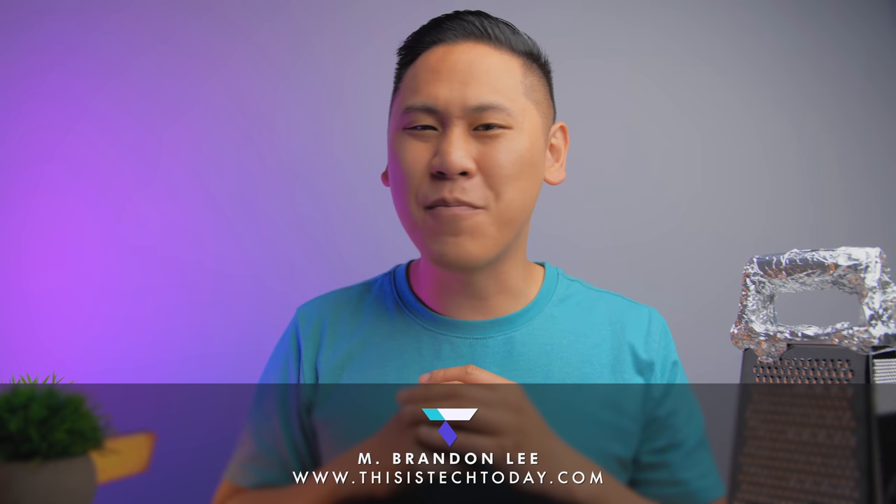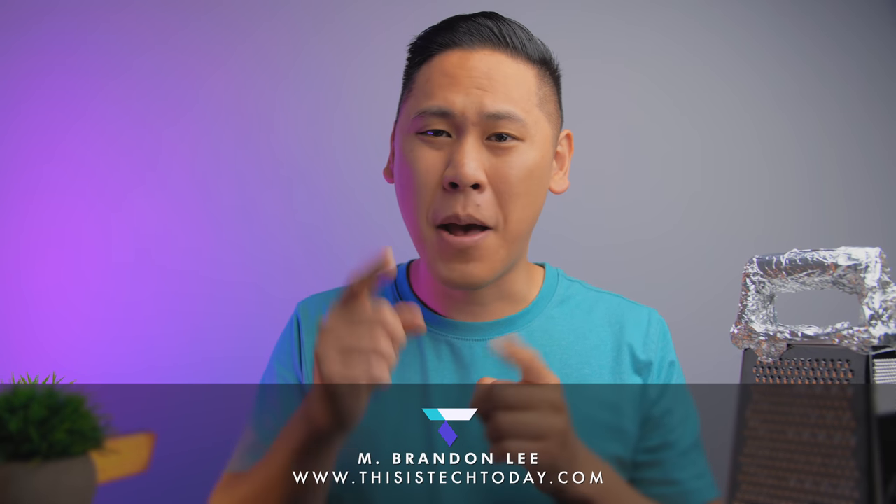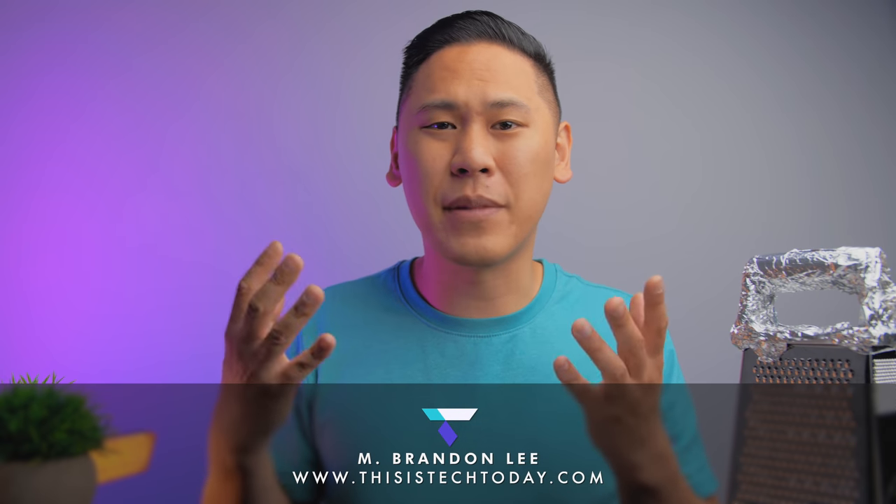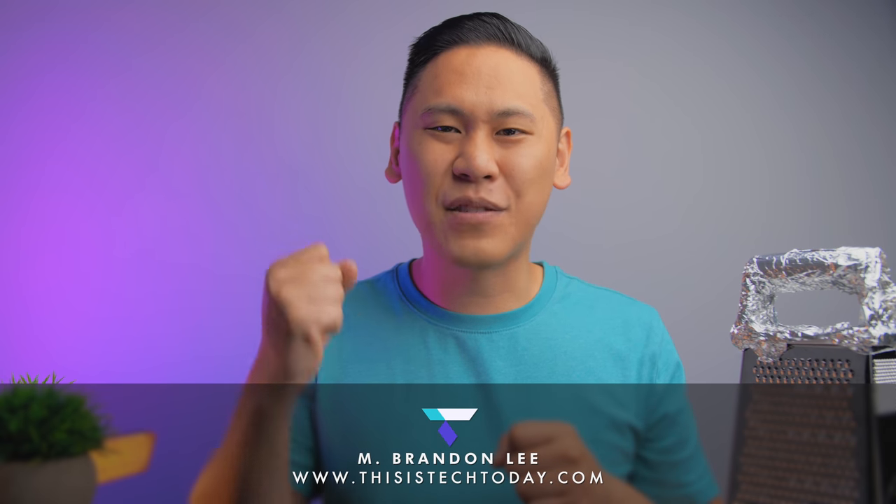Hey friend, Brandon here. Apple, after many many years of neglect for the creator, people started having doubts, started begging, and had feelings of abandonment. But Apple has finally announced a fully redesigned Mac Pro.